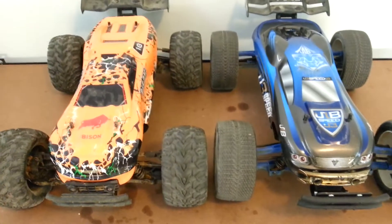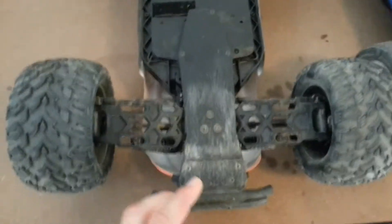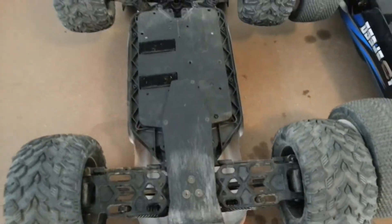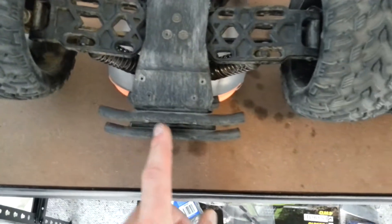I'll show you what I've done to this — I'll flip these cars over and show you how they mount. So this is the Vicar Bison. This one is specifically made for the Vicar Bison, and it's that or the Helion Select 4, I believe it's called, which are exactly the same car. Just different companies have made them.